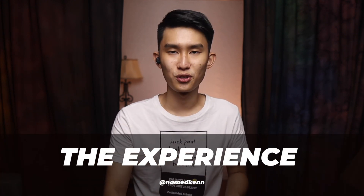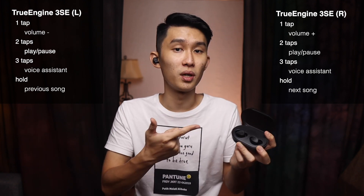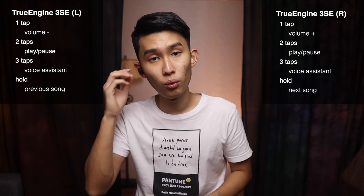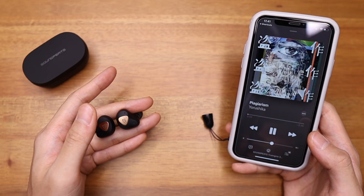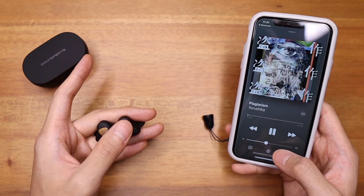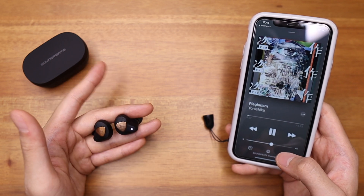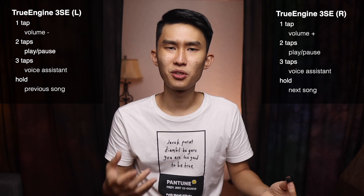Now moving on to the experience. Because there are no extra features to discuss — no ANC, no ambient mode — I'll talk about the controls and some of my problems with the 3 SE. The controls are simply complete, and because the touch sensor area is only on the metal part, you know exactly if you tap in the right area. My problem is the same as with the TrueShift 2: the sensitivity and responsiveness isn't really that great. Sometimes a double tap does nothing, or if I tap correctly, I need to wait a little bit — but it's only once in a while, so I'm perfectly fine with it.